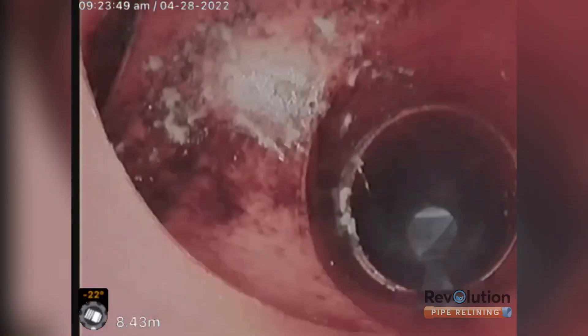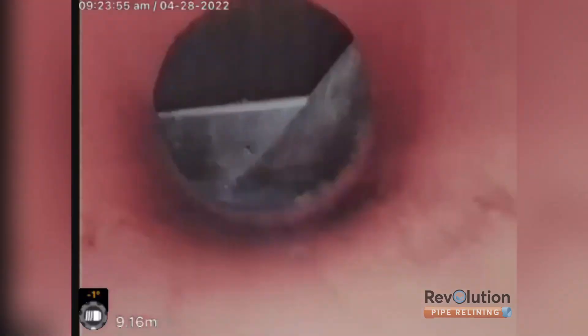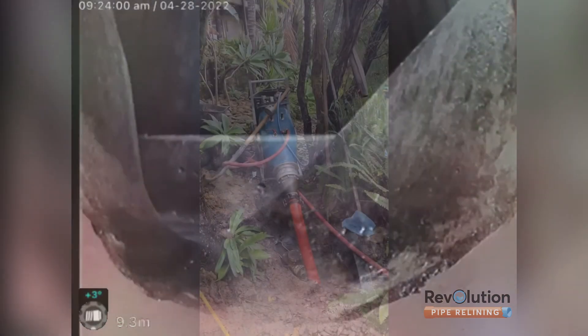Back to earthenware, which is also tree root affected. And there's the water board's manhole just there.